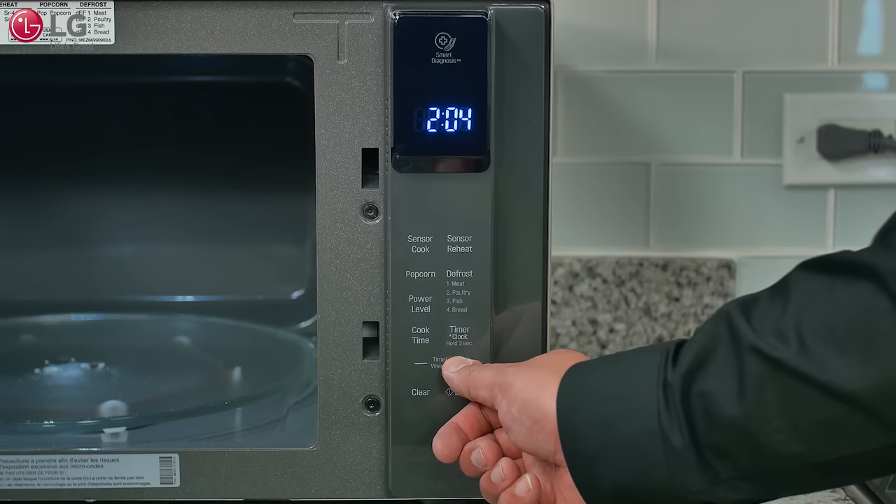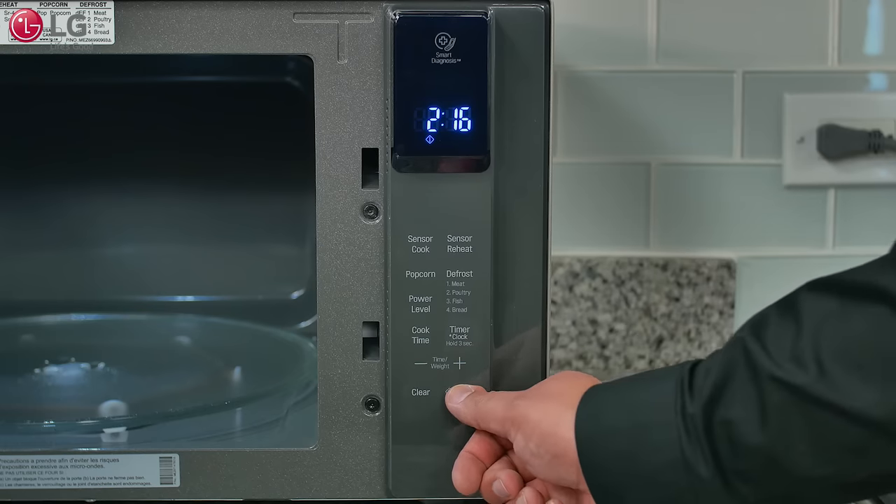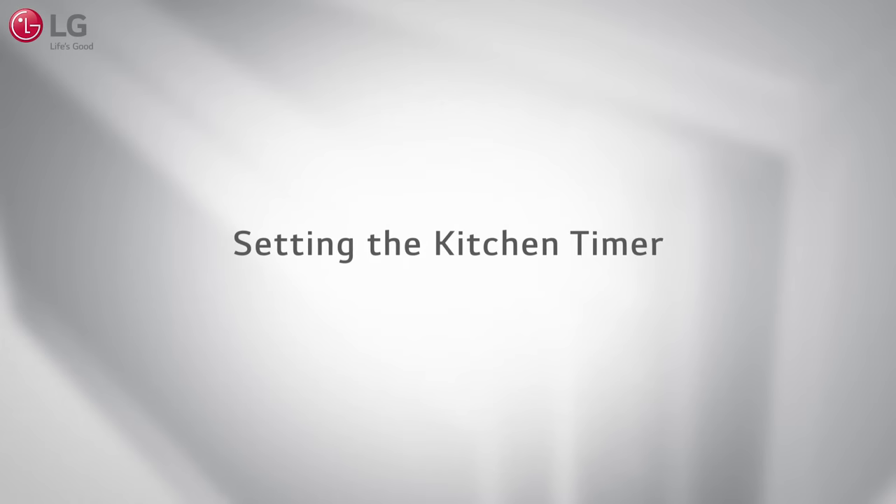Press plus or minus to select the desired minutes and press enter to finish setting the time of day.